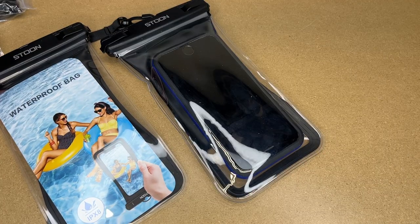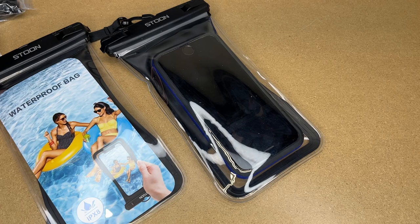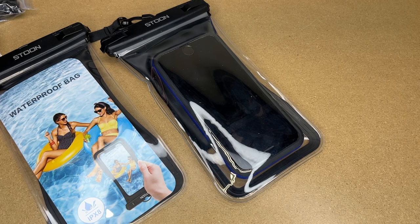So that's the Stoon Waterproof Phone Pouch — that's all I'm going to cover in this video. If you have any questions please leave them in the comments. If you liked this video please click like, and if you haven't subscribed to my channel I'd appreciate it if you could do that. Thanks for watching — until next time, goodbye!